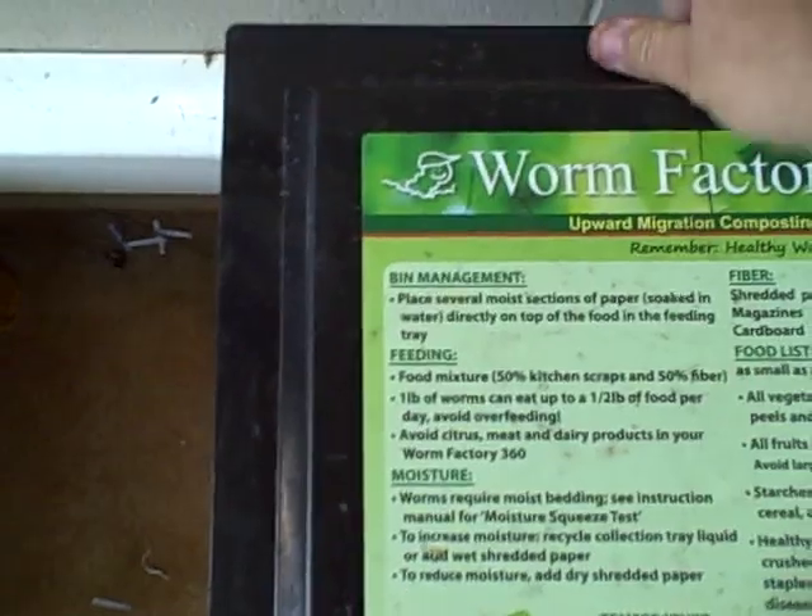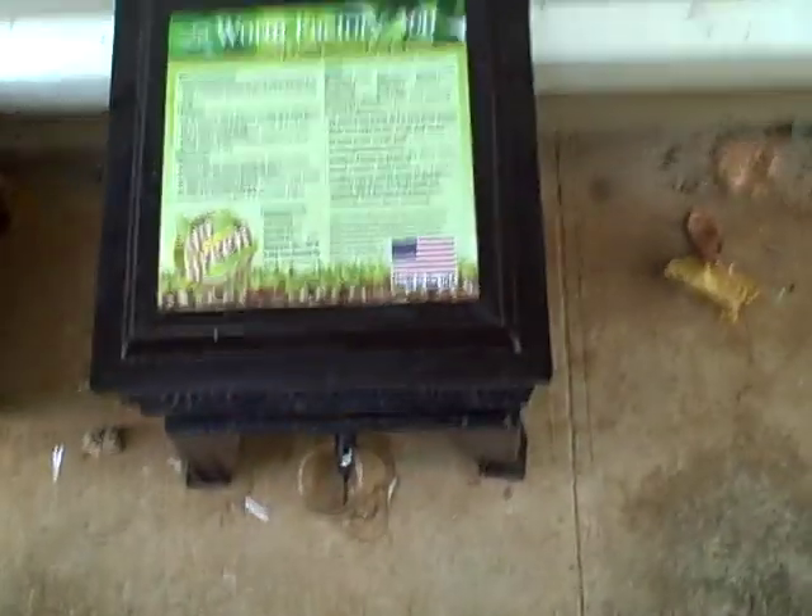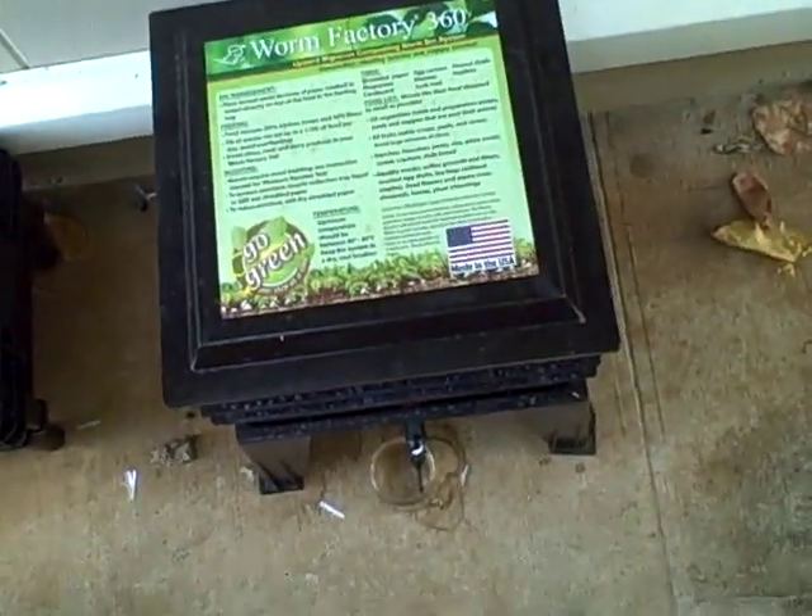Over here is the garden vegetables worm bin — more traditional garbage scraps. They need carbon in their diet, which is why newspapers are in there, and it also helps keep things moist and mushy. The worm castings produce an incredible fertilizer, so that's why they're all part of this whole system. I'll be back with more updates in the future — Aloha from Hawaii!